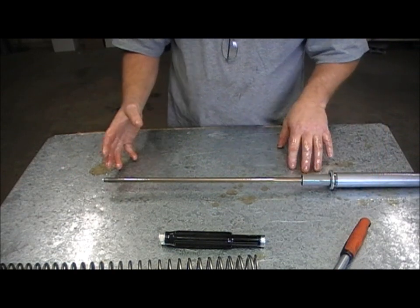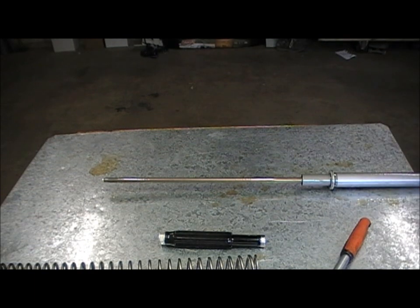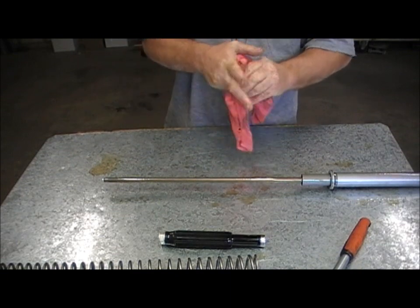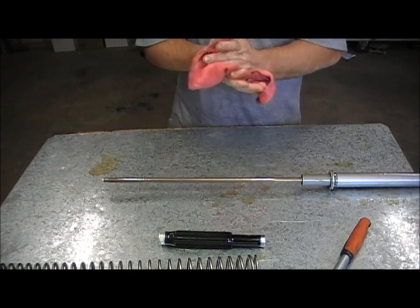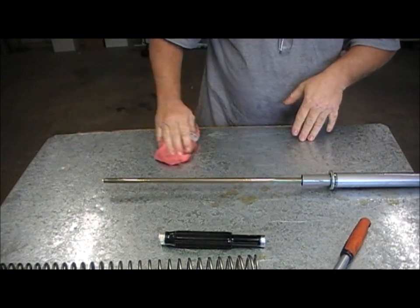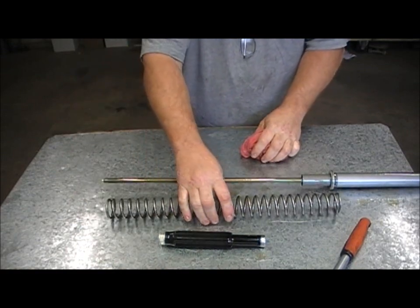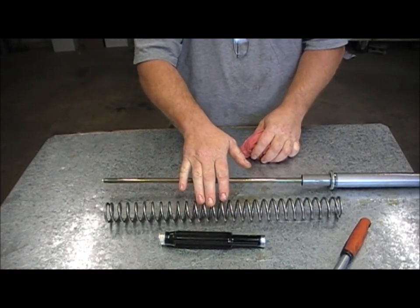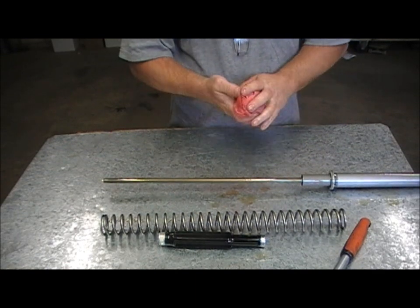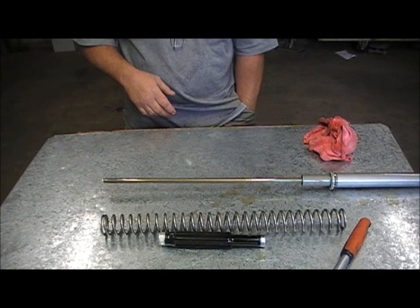So, to work out the spacer length: standard springs on a KTM EXC are around about 505 up to 510mm. My KTM springs were 505mm. Now these forks were lowered using — I think it's a YZ spring — 480mm long. So that's 25mm shorter than standard. We'll just use a 25mm spacer. And 25mm just happened to be the amount that I wanted to lower the forks by.